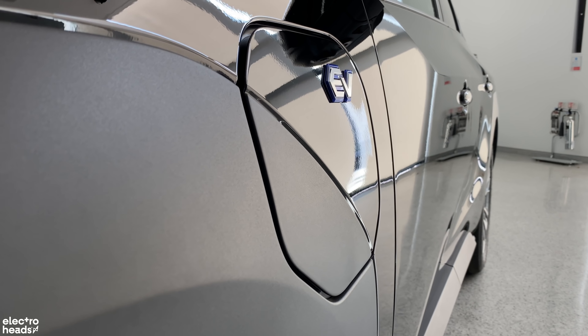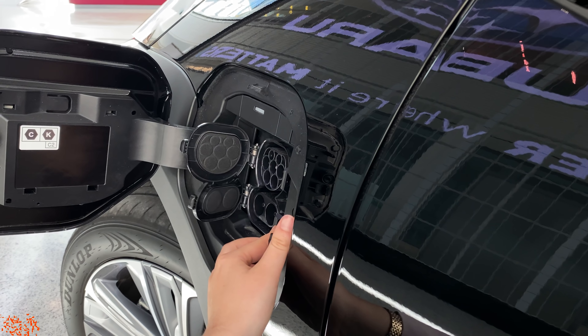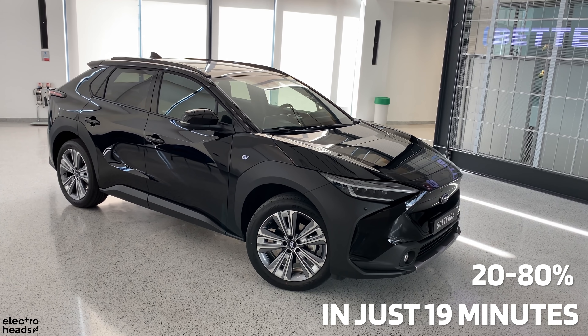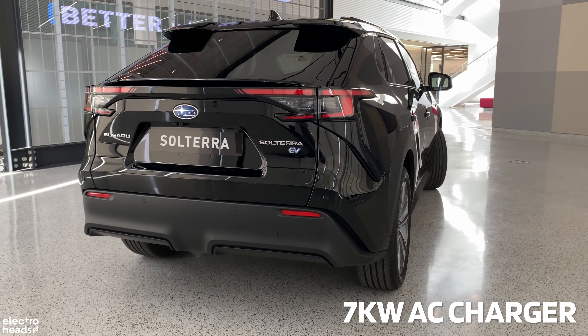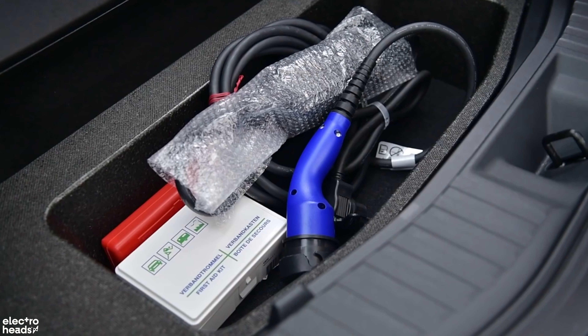The Solterra uses a CCS charge port and can accept up to 150kW of rapid charging, taking the car from 20% to 80% in just 19 minutes. The same amount of charge can be delivered via a 7kW AC charger in under 7 hours, and both cables are included as standard.